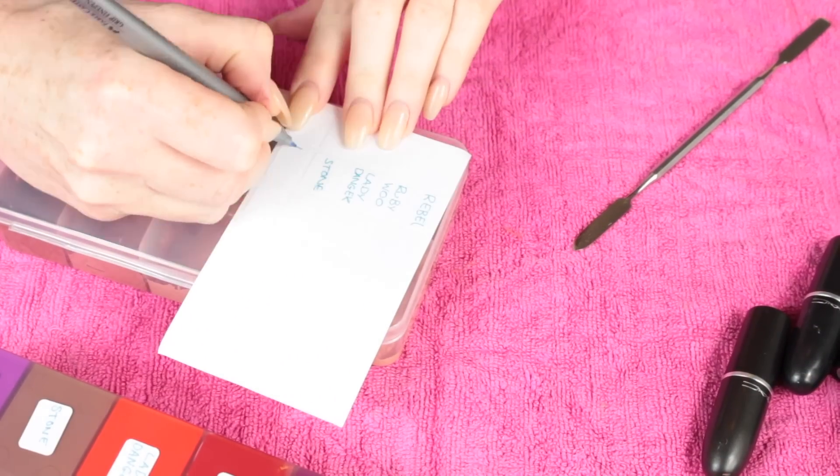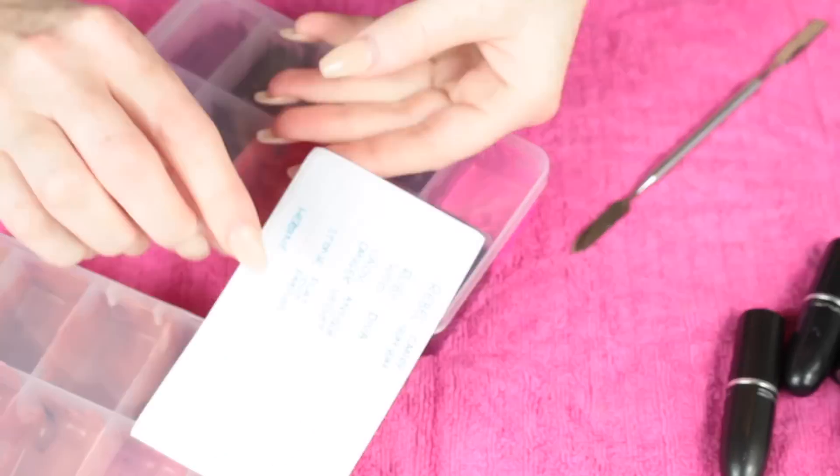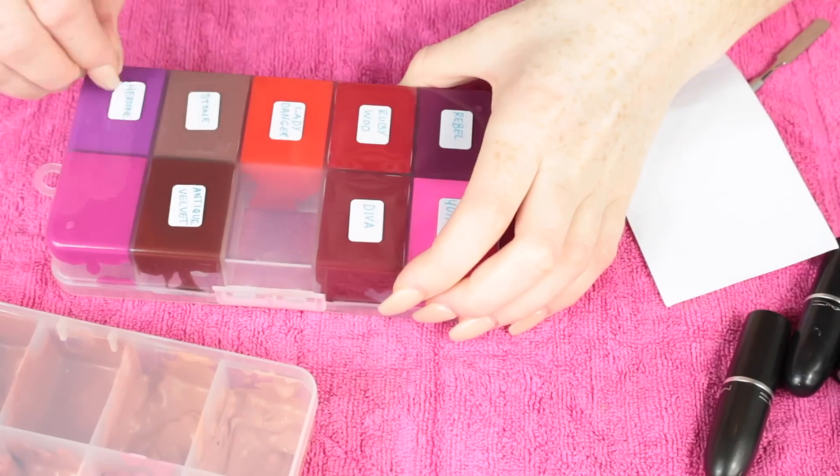This is the part where I decided I didn't really like the way I labeled the bottom, so I went in and labeled the top instead and removed all the stickers off the bottom.